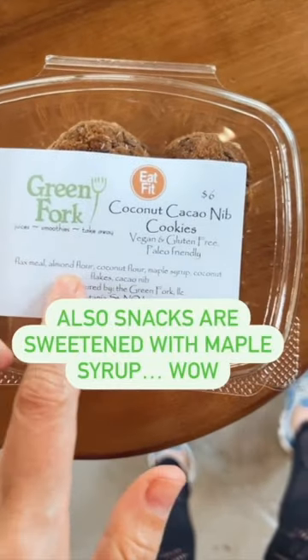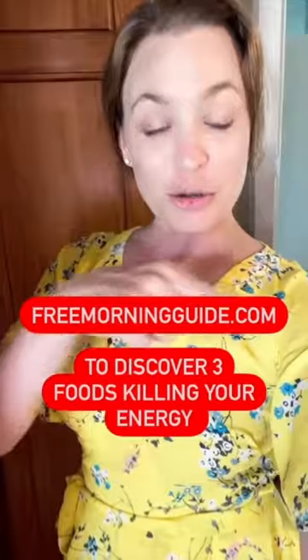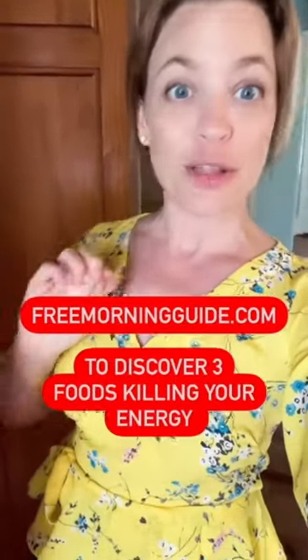They also make food sweetened with maple syrup, avocado, real cacao, and clean cashew milk. That is good drinking. Go to freemorningguide.com to learn more.